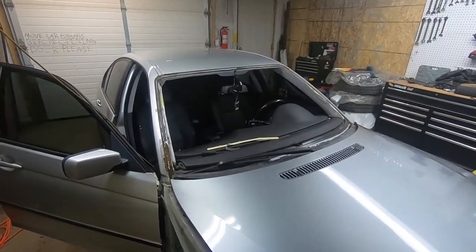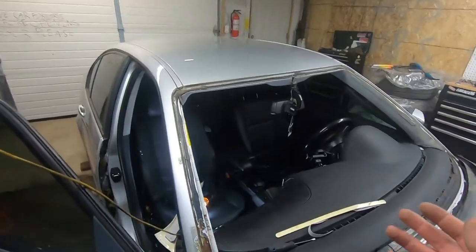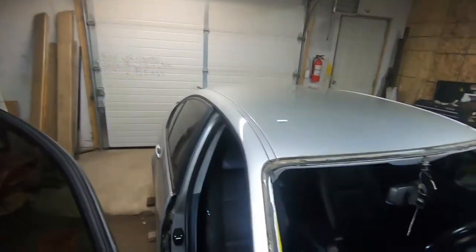Hey everyone, welcome back to another video on the E46. Today I'm going to go over removing the headliner as well as the trim pieces on the A pillars, the B pillars, and the rear pieces by the rear window.